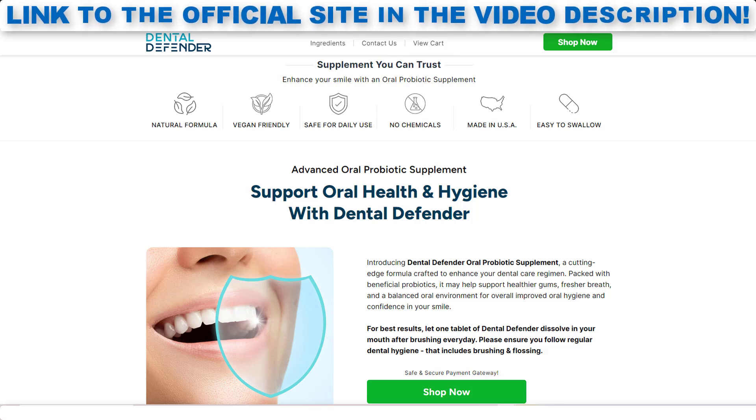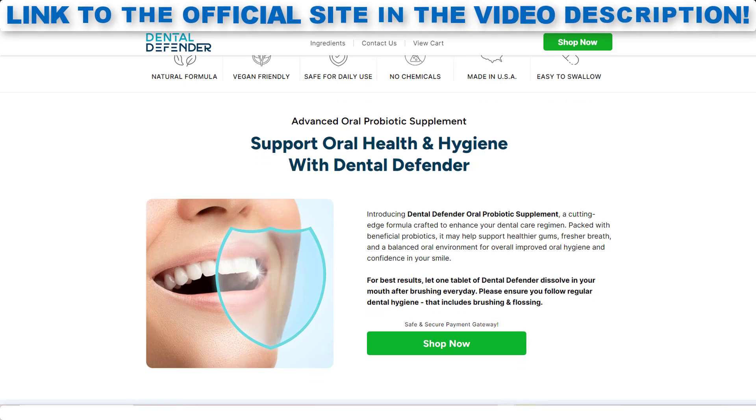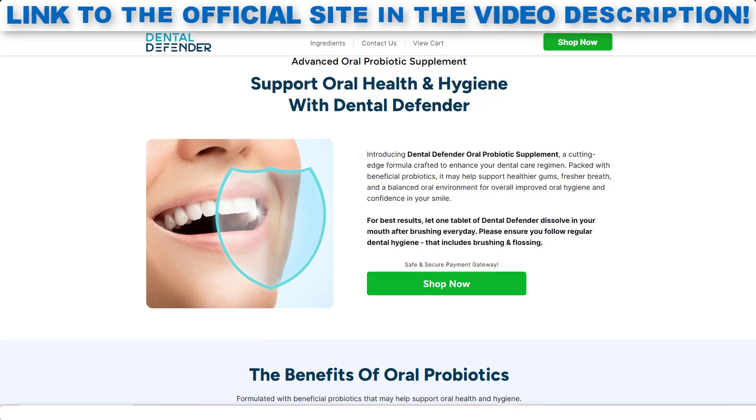Now I'll tell you what is Dental Defender and if it actually works. Dental Defender is an innovative oral health supplement designed to improve your smile and your overall oral hygiene through the power of probiotics and complementary ingredients.